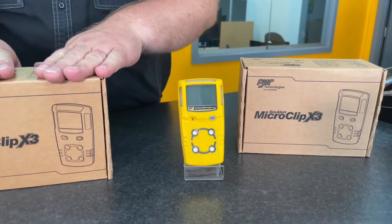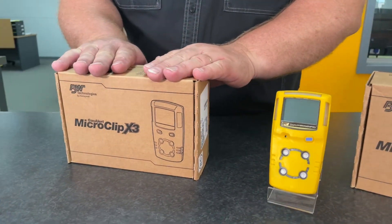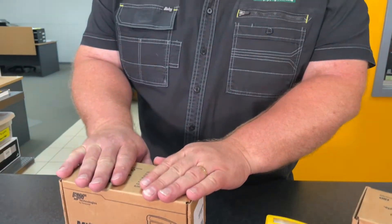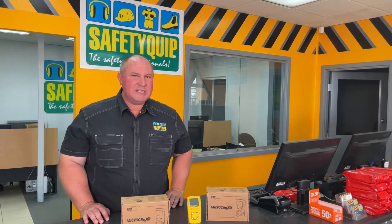The product comes in this box. The product can be purchased in various kits with different cases, and there's an optional pump and bump test calibration gas and so forth. This is the product just by itself with a charger in the box.